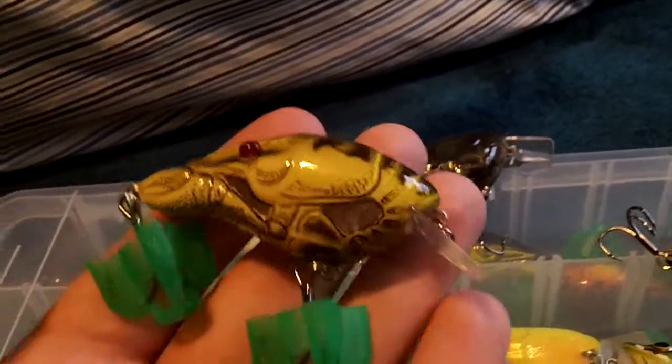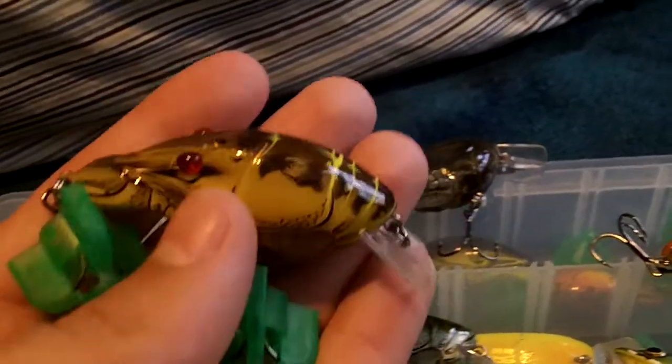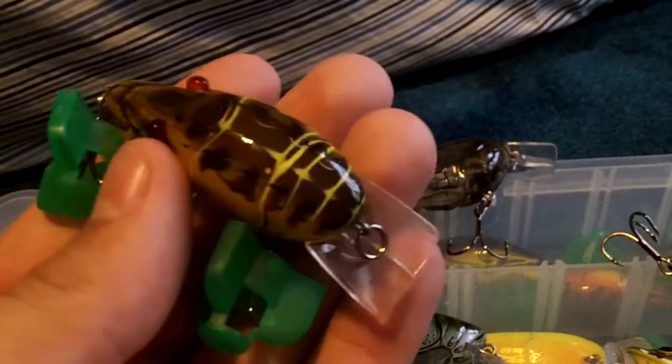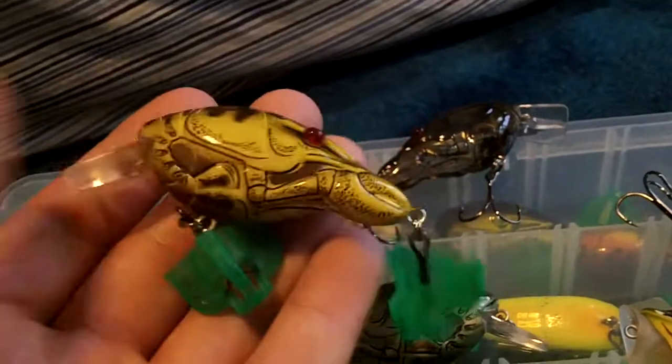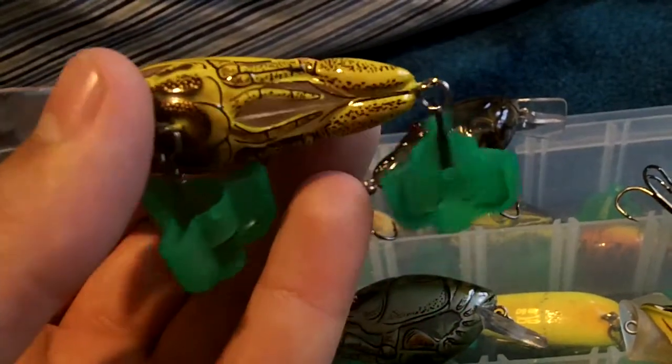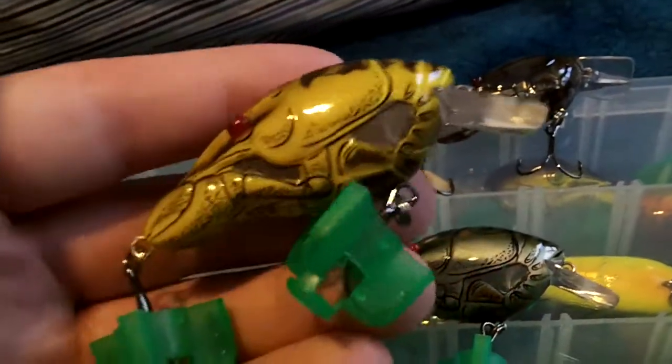This is the 2 and 3 inch style, I believe it dives 3 to 4 feet, in brown yellow color. I'll show you guys some pictures at the end of the video so you can see it better. I really love these lures a lot, they're just great overall baits. Really like this company a lot.